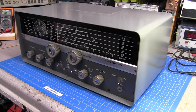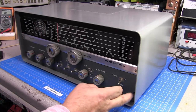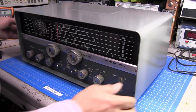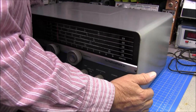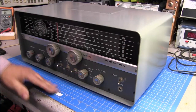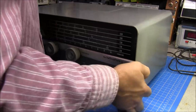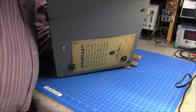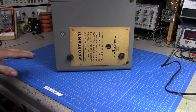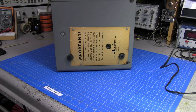I'm going to go ahead and take the unit out of this case. There are several screws around the front. Whenever you're working on something like this that looks so good, make sure you've got something it can't scratch it up on. I have this self-healing cutting mat I picked up. We can see there are five screws — I'm going to get all the screws out and we'll get the unit out of the case.